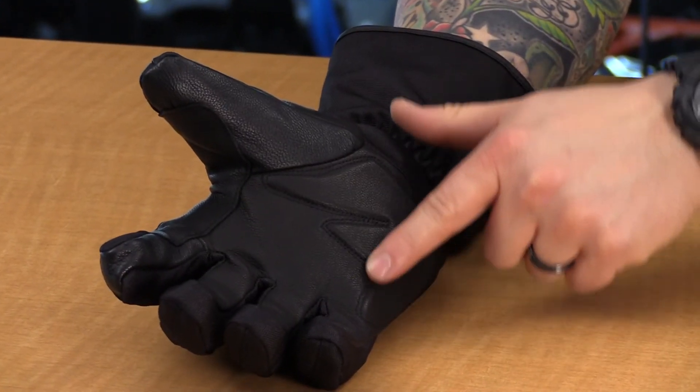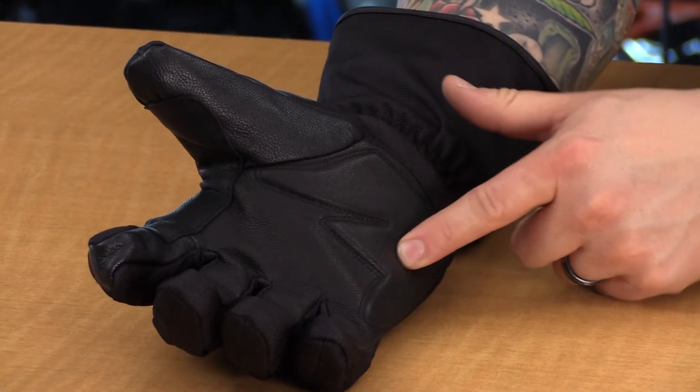At the heel of the palm, to round things out, you do have some more EVA foam for added protection. So there it is — that's going to wrap up the features on the TourMaster Coltex 3.0 Glove.